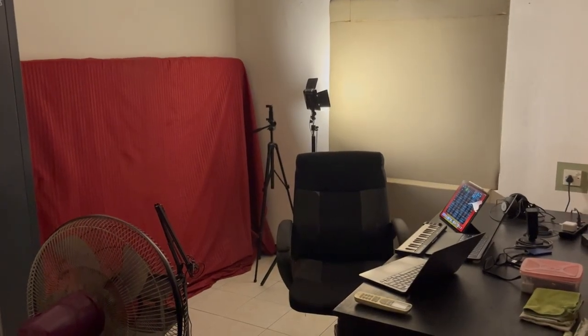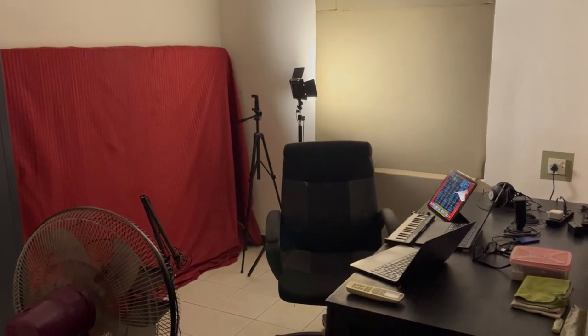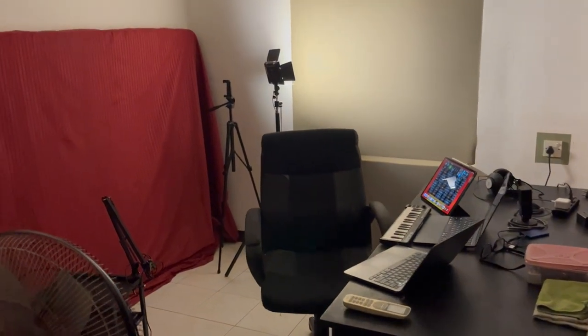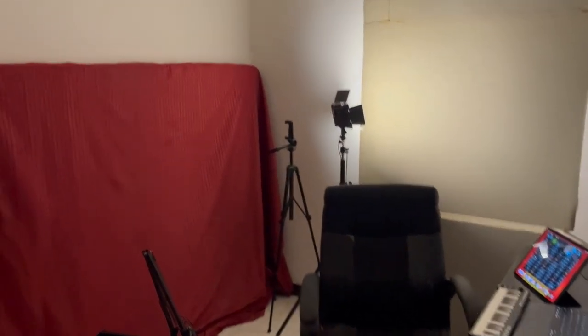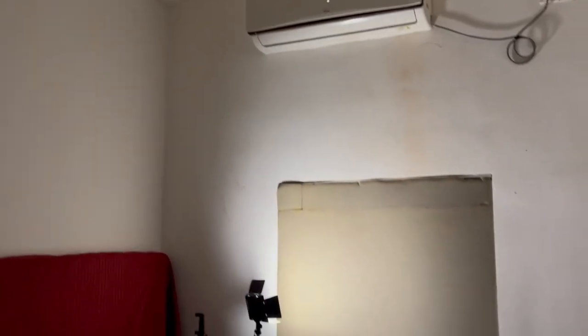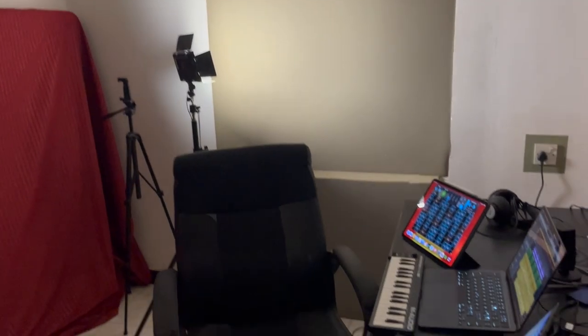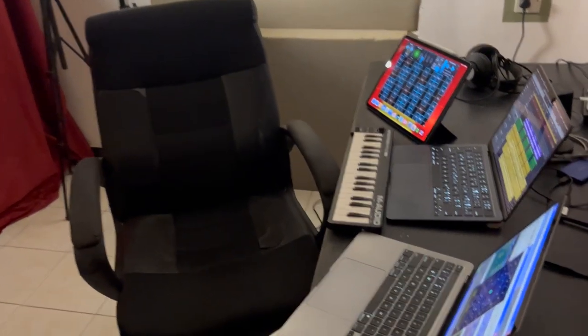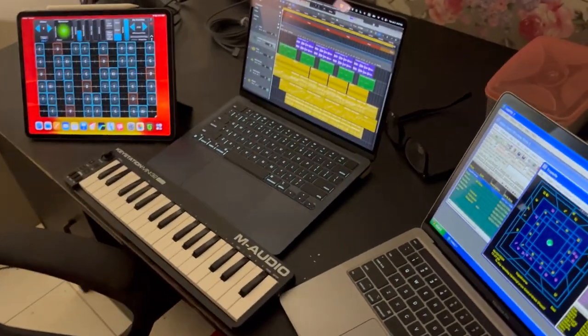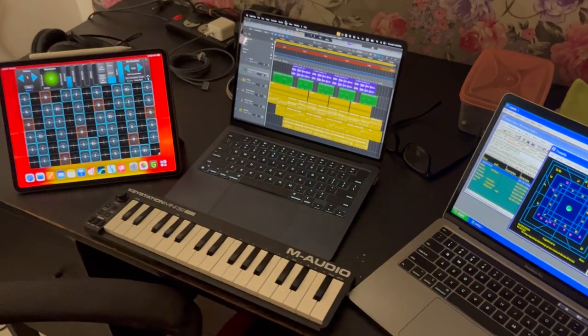So, this is my new studio, and as you can see, I've got a little bit of everything here. Lights, air conditioning, little mini keyboard, and networked together three Macs.